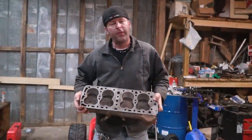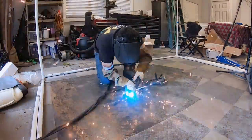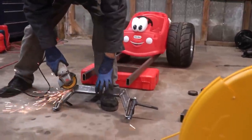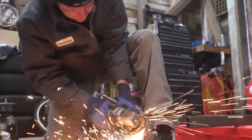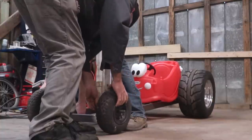Just to let y'all know, no flat heads were harmed in this build. So I got our front axle welded up, now we're gonna chop some length off of the frame, tack it up and mock everything up again. Now comes the fun part — we're gonna try to figure out the steering on this bad boy.